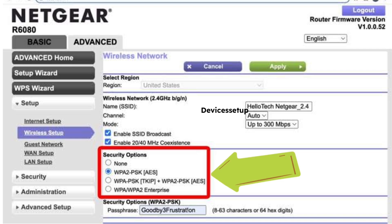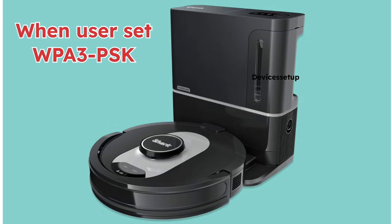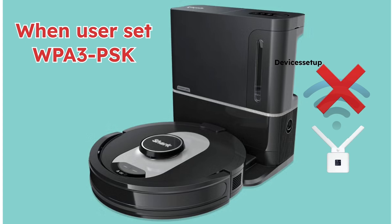Sometimes changing the security type on the router has also helped many users. You can change the security type to WPA-PSK or WPA2-PSK. Many users said that when they changed the security type to WPA3-PSK, they were not able to connect the robot vacuum.